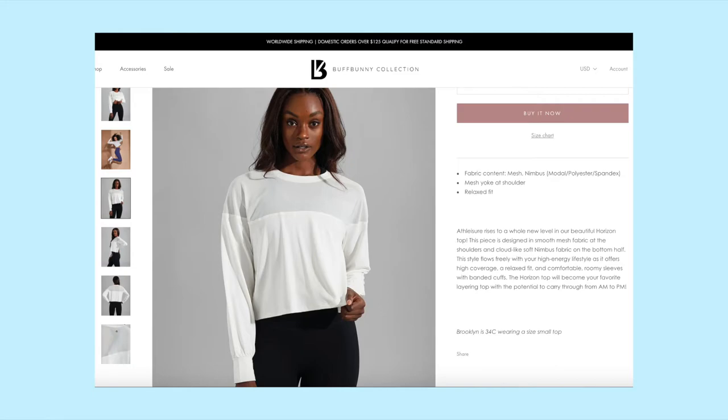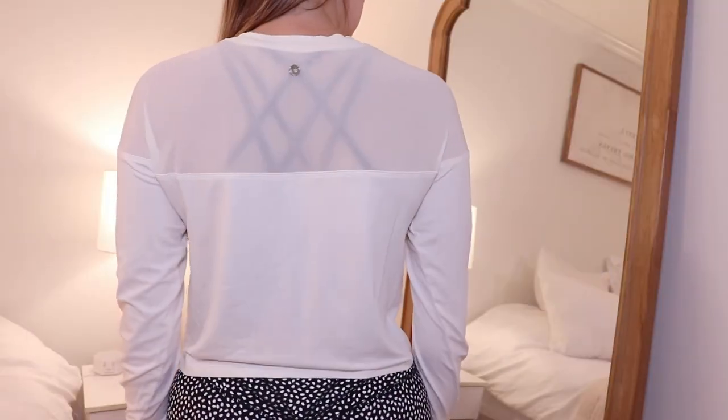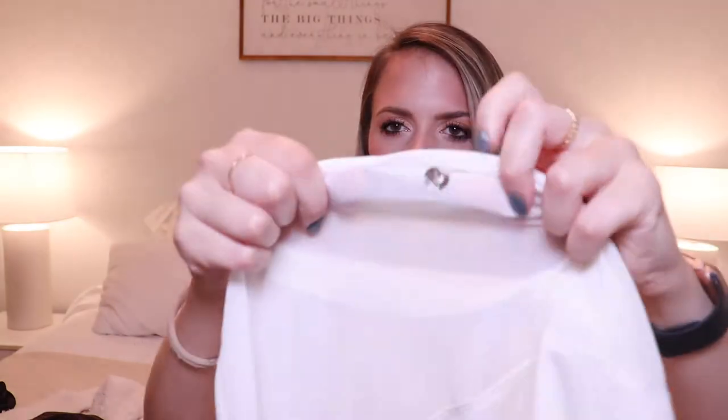Next is the shirt I got from the last launch, which I'm obsessed with — it was one of the items I wanted most. It's called the Horizon Top and I got it in ivory for $42. When I put it on, it feels cool to the touch — I love the fabric. It's not the Nubre; it's a different mesh Nimbus fabric — modal, polyester, and spandex — so very stretchy and cool to the touch. You just feel cooled down wearing it. I can imagine it being very breathable during a workout. I love the mesh detailing at the top, the Buff Bunny logo on the back mesh, and the cuffs at the sleeves.